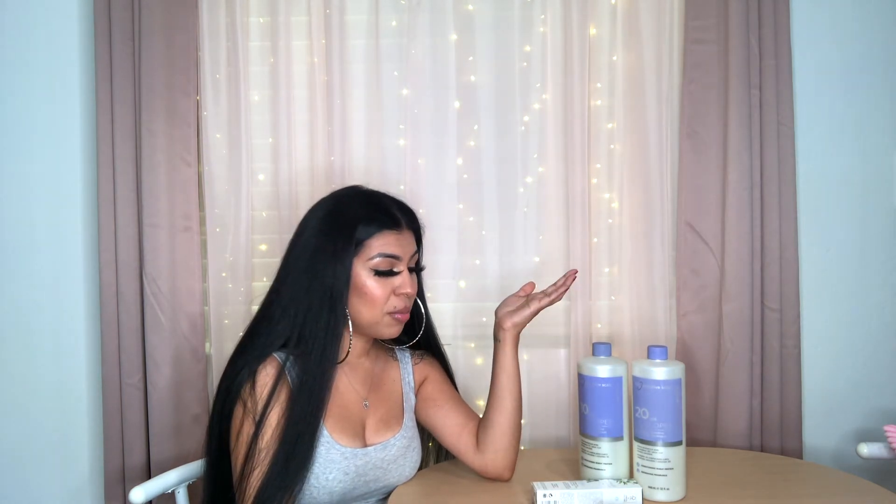I mixed them in separate bowls — first I did the demi, then went back and did the roots. I have no complaints. My hair felt so good and is very shiny. I honestly can't tell you there's a complaint on it.